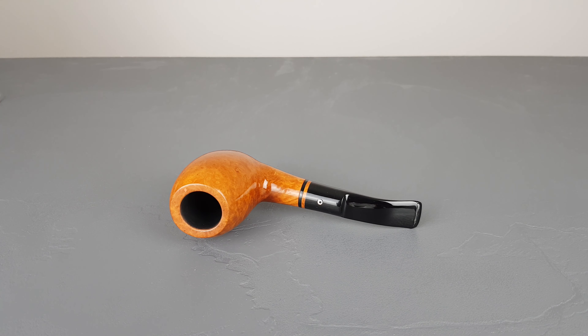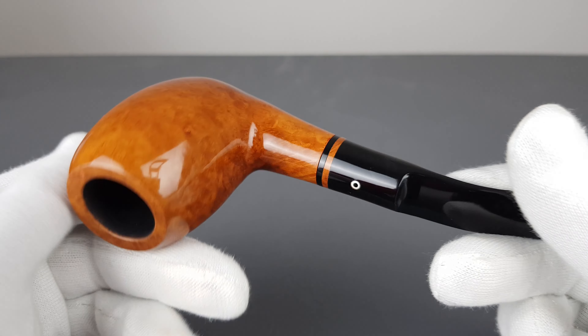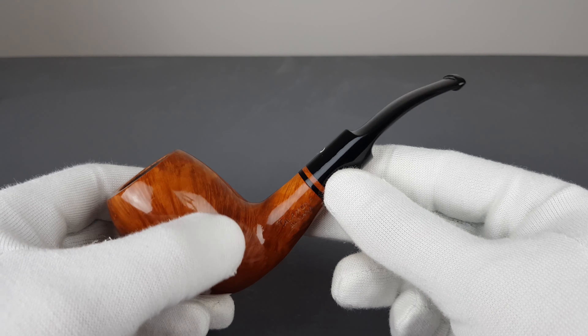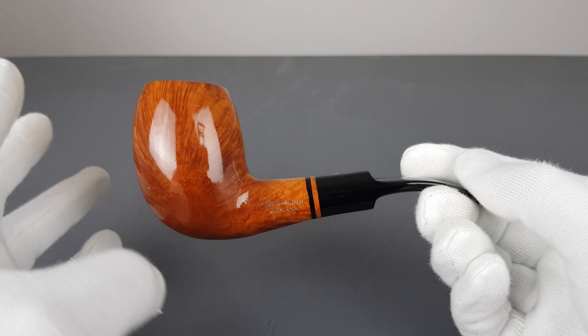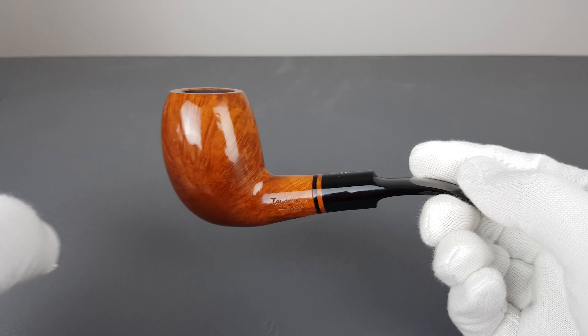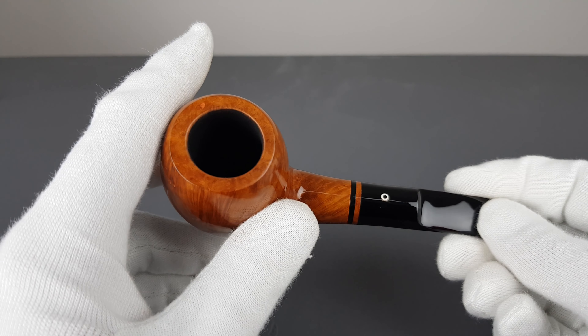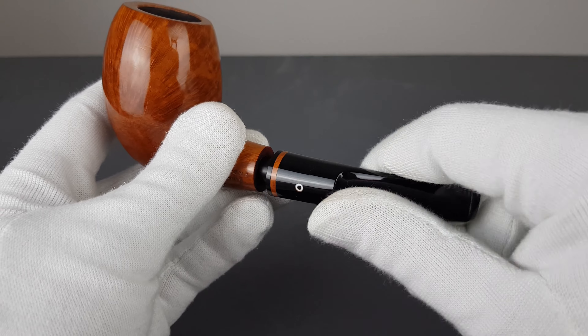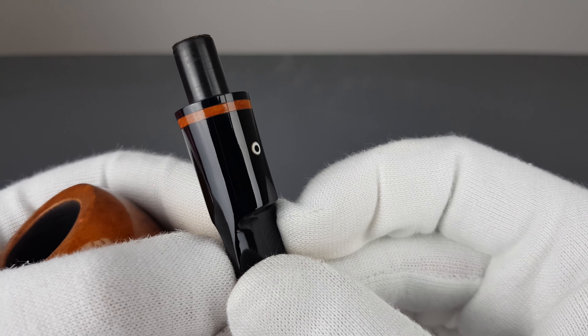Hello and welcome to another pipe presentation video. Let's have a closer look at a handmade Cesare Talamona pipe. This is a Romana series — 'Fatta a Mano,' Italian for handmade. We've had quite a few of these and they all got sold. This one is a half-bend shape with a massive bowl — just huge, humongous chamber — very spacious. Saddle acrylic stem, nine millimeter, with that briar stripe.